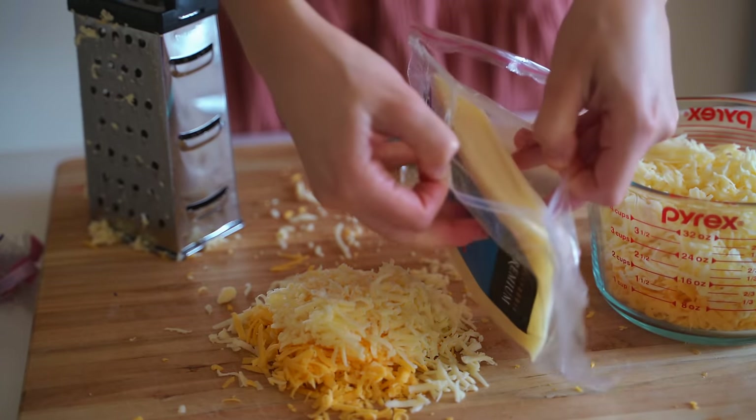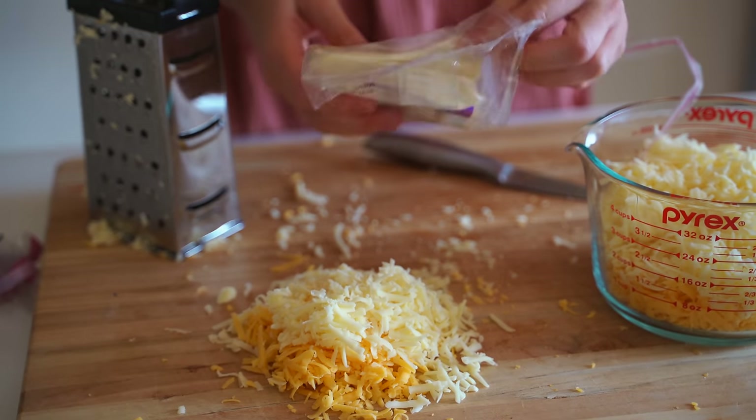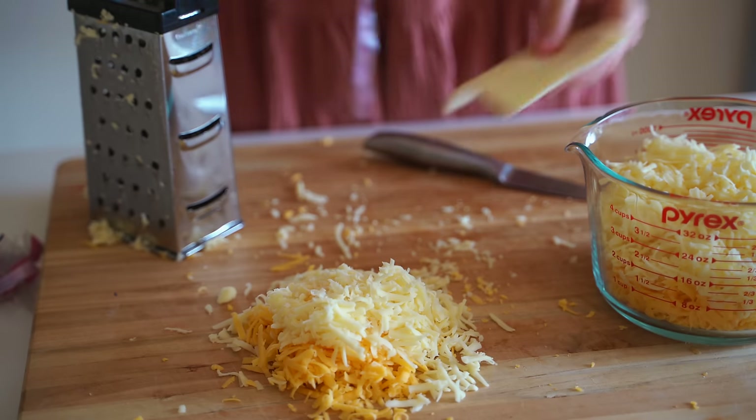Now it's just the Velveeta that I'm going to cut up — I couldn't find shredded Velveeta at the store, so I just cut the square block into slices.